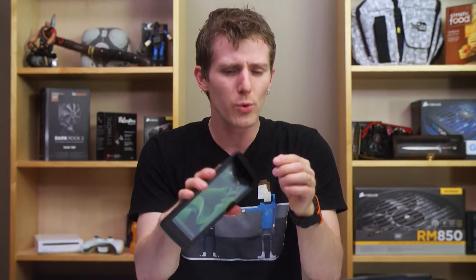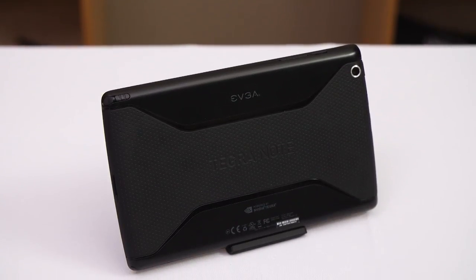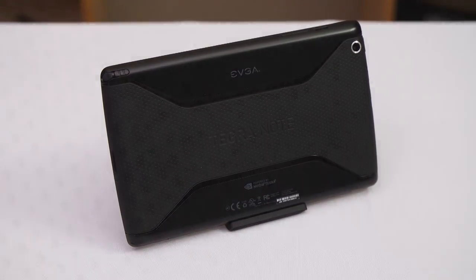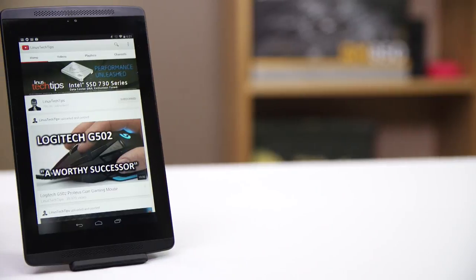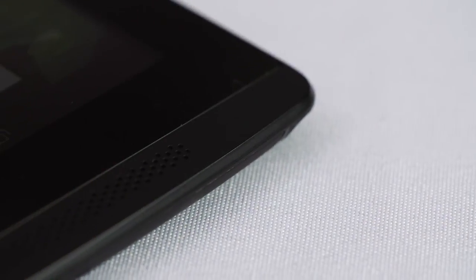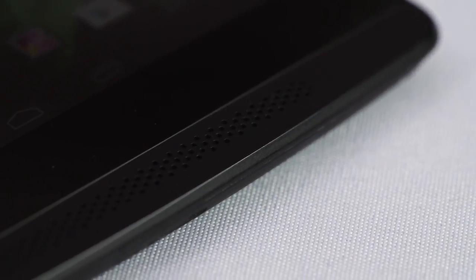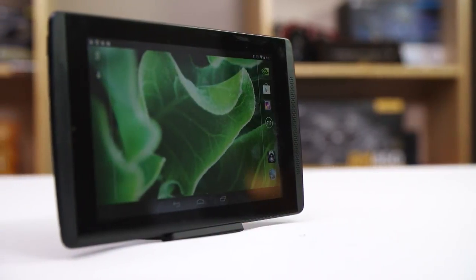So what did NVIDIA really do here to differentiate themselves? First up, I love the industrial design. I wish Google had never done away with the textured back of the original Nexus 7, and I'm very pleased to see that make a return here, along with a bit of the aggressive flair that NVIDIA does so well. Next up is the front-facing speakers. Having grown accustomed to an HTC One over the last year or so, I find side-mounted or rear-mounted speakers to be abominable to use, and I can't wait until that unfortunate design approach goes away entirely.